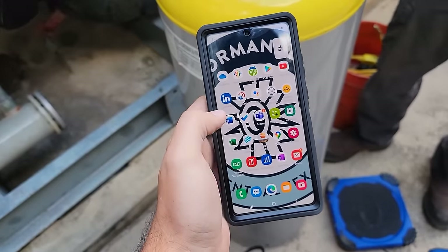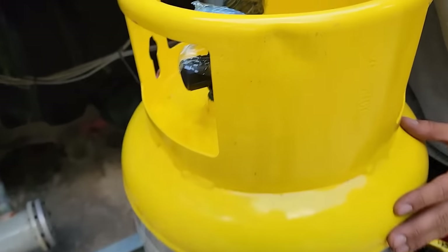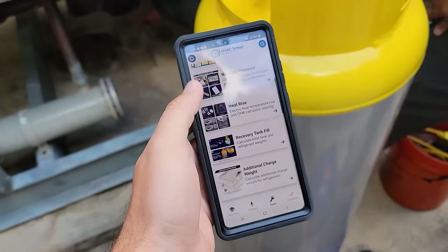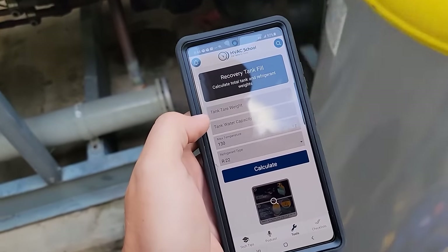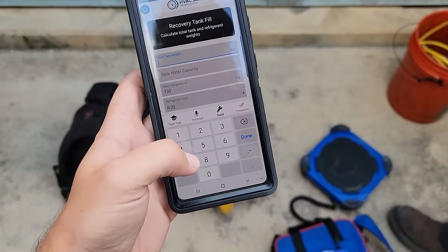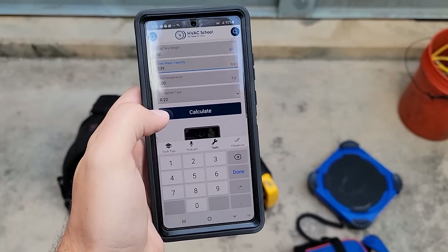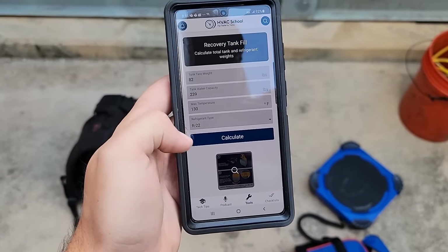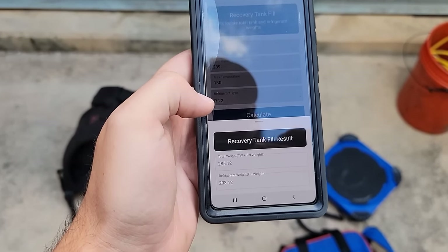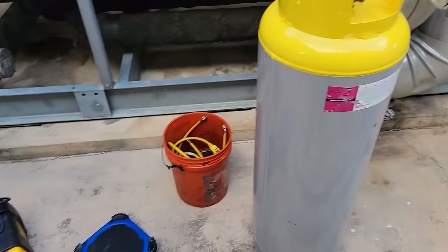We're going to check real quick how much capacity we can do R22 on this tank. Using the HVAC School tool — we've got 239 water capacity. Going to tools, recovery fill, checking tare at about 82 pounds. Enter 239 for R22 and calculate. Refrigerant fill weight comes out to 203 pounds, which I've always used as a 200-pound tank for R22 anyway — just verified it.